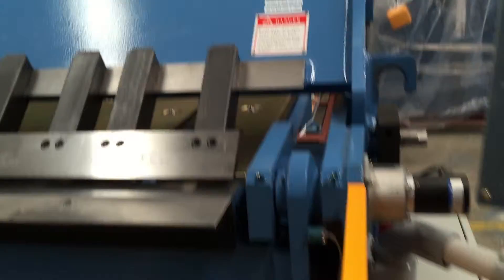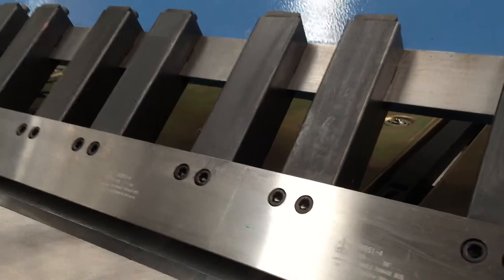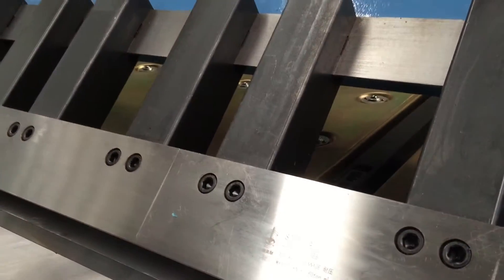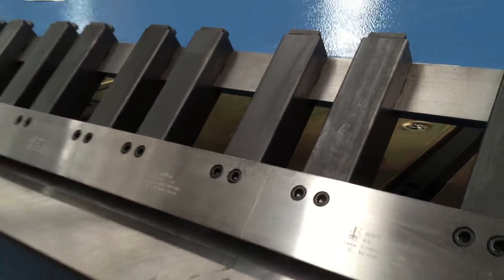So we'll go around the back of the machine. Firstly I'll show our finger stems. Our finger stems are machined from solid steel billets. Some other fingers on the market are actually made of two pieces and welded — not ours. Ours are solid.